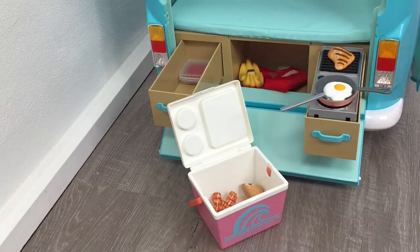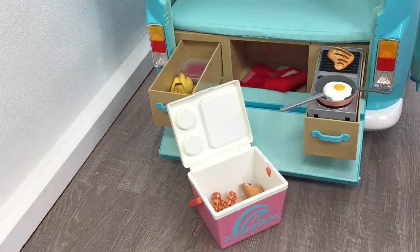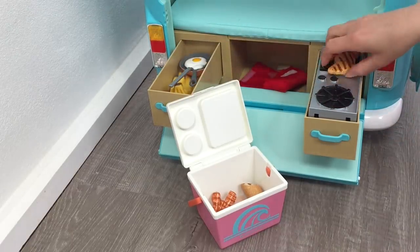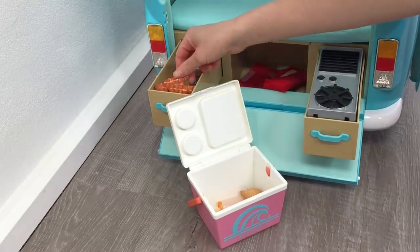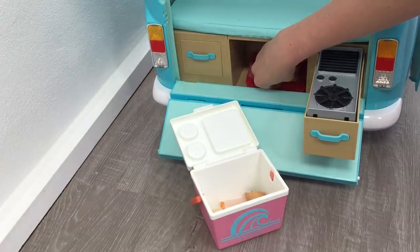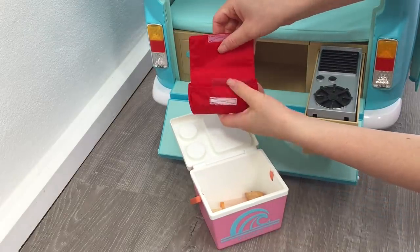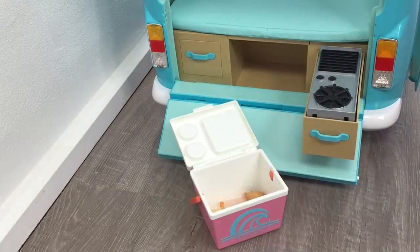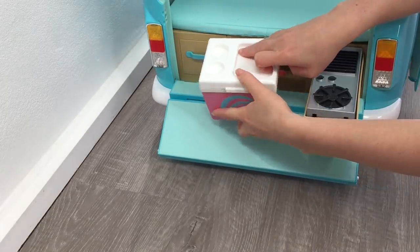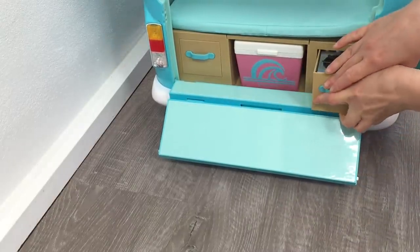The next section we'll be cleaning up is the kitchen compartment, and this will be very easy to organize because there are a lot of different storage sections. The first set of items I'll put away are some food utensils and food items in a small storage container. The bacon ended up in the cooler — I'm not sure why — so I've moved that to the right storage compartment. In the middle compartment meant for the cooler, the first aid packet was there instead. I've picked up the smaller items, added the cooler, and placed the coconut water from the mattress inside the cooler so everything fits in the right spot.